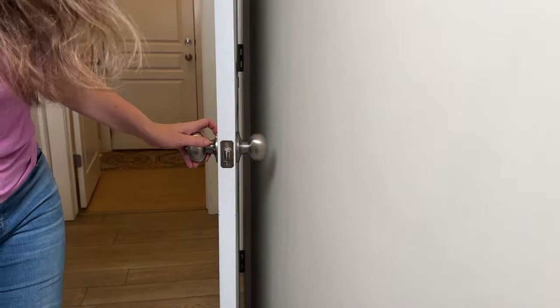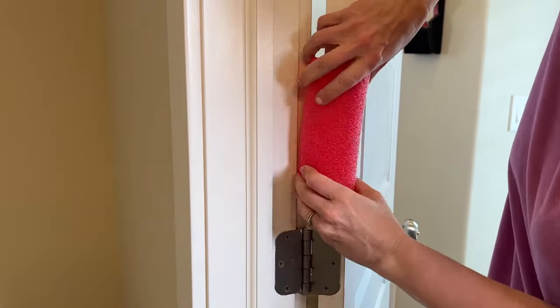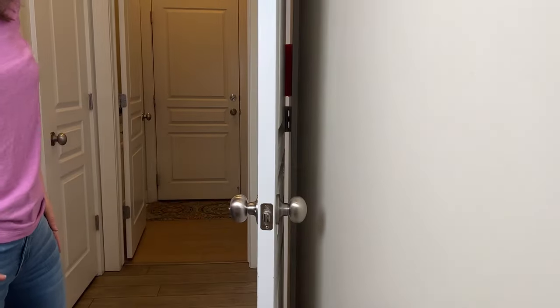If your doorknob is hitting the wall and you don't have a door stopper, a pool noodle can help there too. Just cut a tiny section and put it inside of the door and it will keep it from closing all the way and hurting the wall.